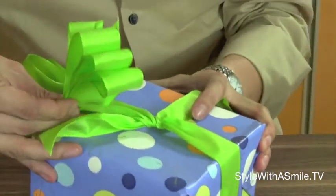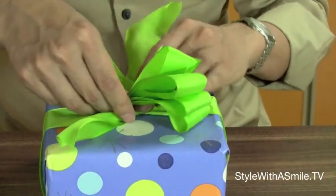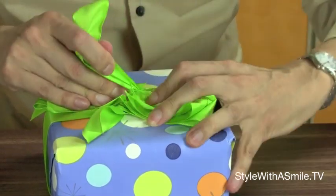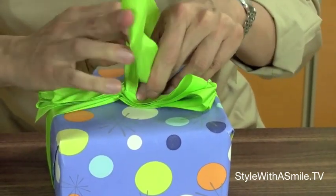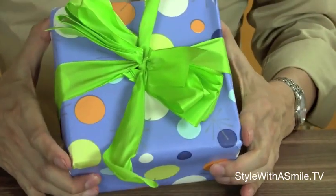Then go back to our present here where we have the knot, and place the ribbon right on top of there. Then slide this part of the ribbon into the slit on both sides, and loop it around again and tie a knot. So it looks like that.